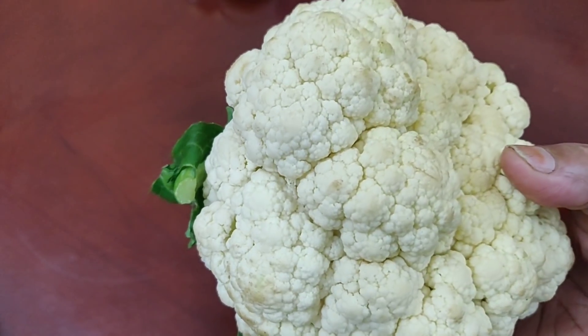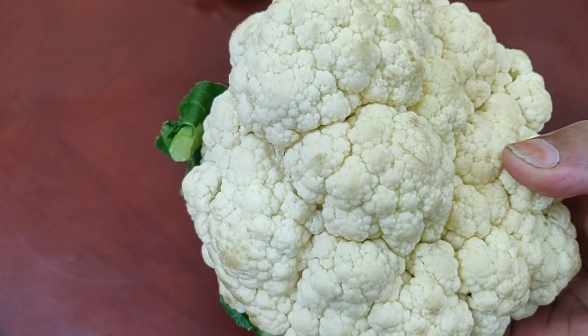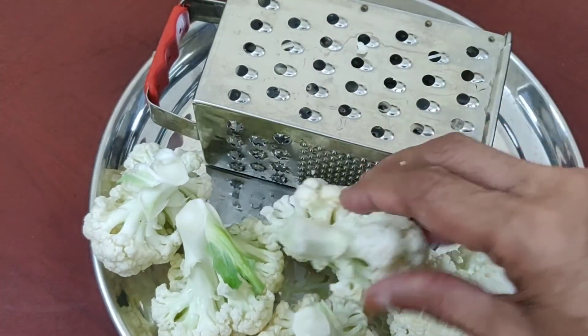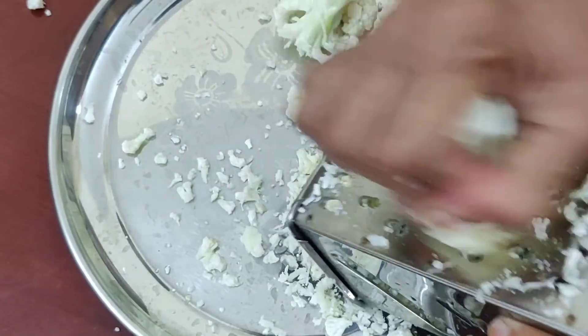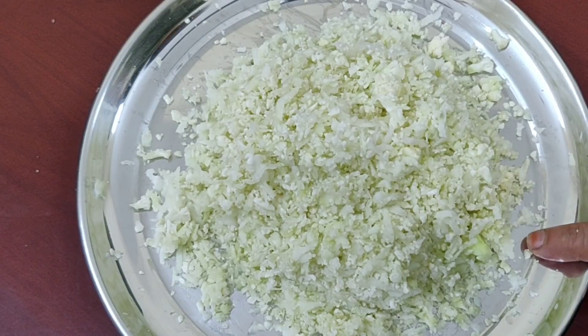Let's take a small cauliflower and put it in here. Add a small amount of olive oil. Put an egg so that you can put it in the mixer jar. Don't put the cauliflower in here.